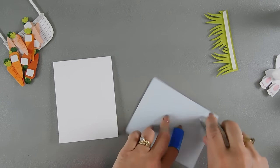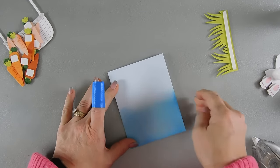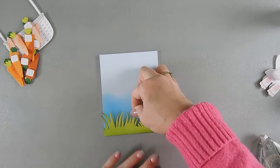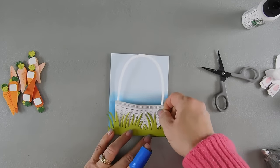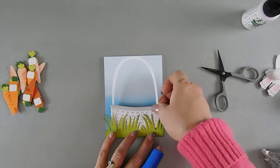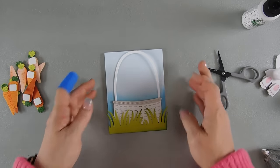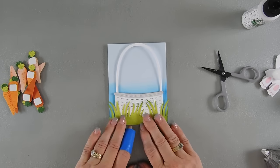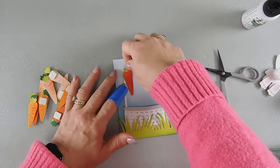I'll take my ink-blended background and add it to my card base. Then I'm going to take my grass and add it at the very bottom of the card base and tack it down. I didn't put any foam tape on the upper portion because we're going to tuck our basket in there. Let's see if this will fit — yep, I think that's going to work out great. Let's add our basket here. I kind of like that the grass is flowing up — I think it gives a free-flowing look to our card.